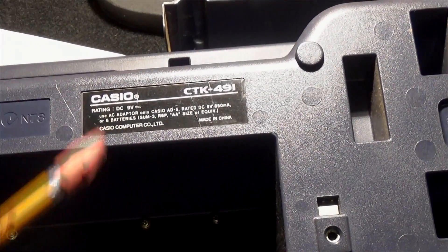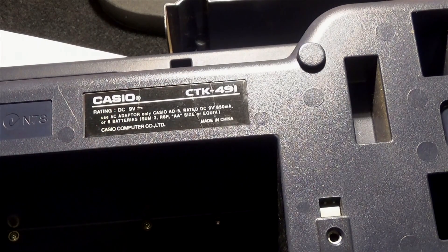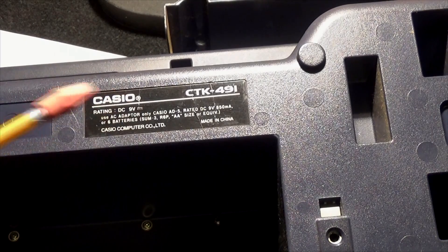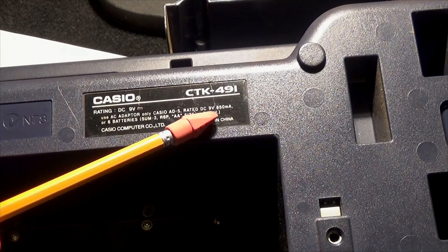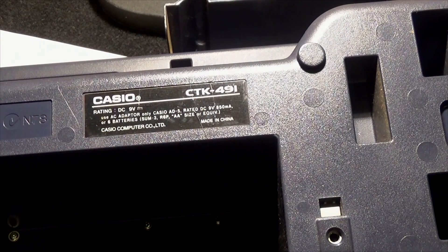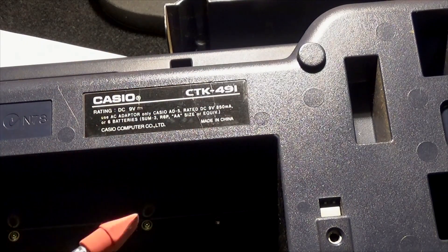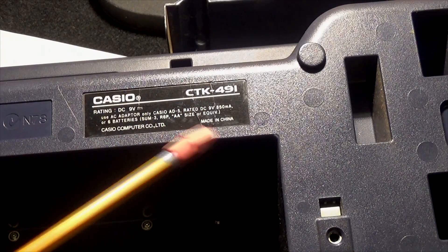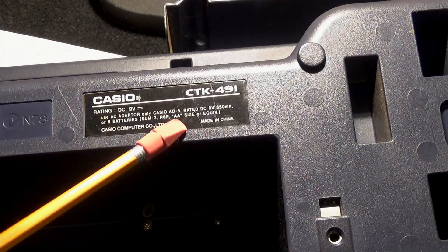We know it's 9-volt DC, but we still don't know how much amperage we need. Those are two of the three things you have to know to find the right power cord. Here's the clue right here: DC 9 volts, 850 milliamps. So what we need is a DC 9-volt, 850-milliamp plug — or better. The 9 volts has to remain the same within a half a volt each way, and the milliamps has to be 850 or greater. A thousand milliamps is one amp, so it can be bigger but not smaller.